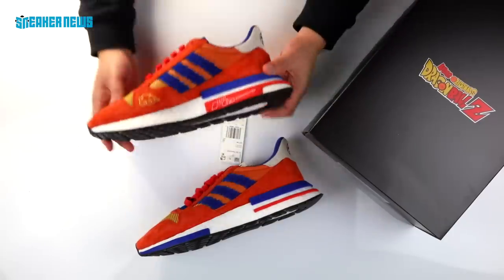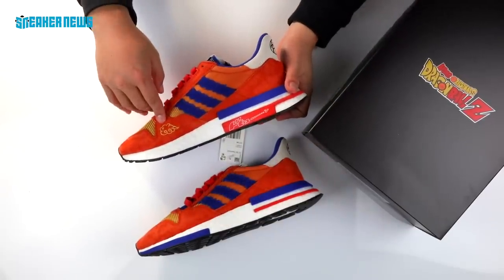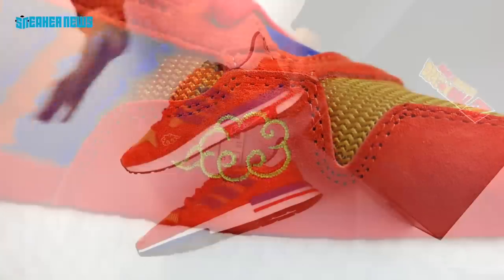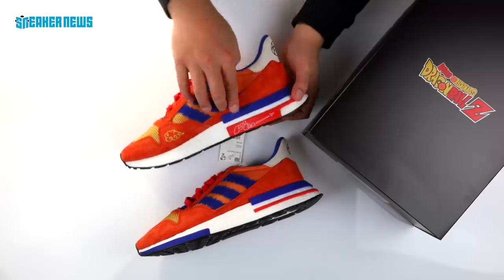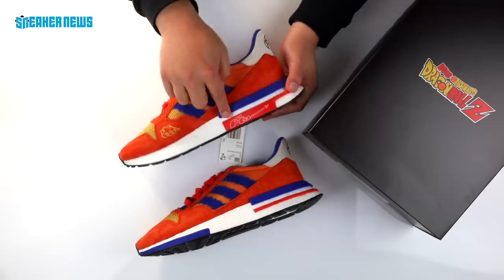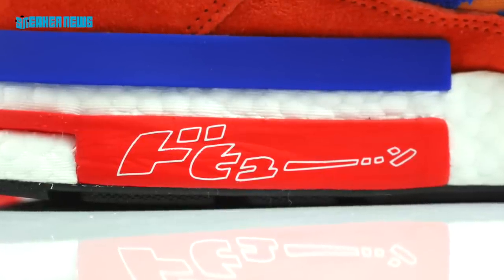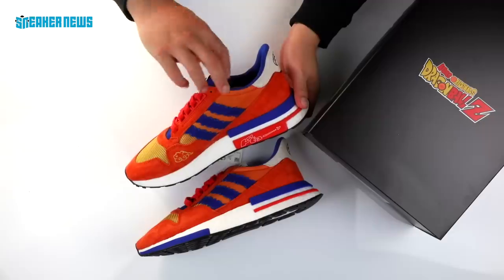Another logo that is pretty interesting is right here in the forefoot on the medial side — you have a nimbus cloud embroidered in yellow, and that cloud is something that Goku rides around on throughout the series. Nice little touch. And towards the heel and on the sole, you have a Japanese phrase in white that represents a sound effect common to Goku as well as the Dragon Ball Z series.